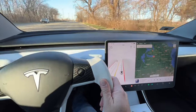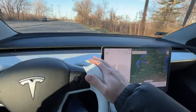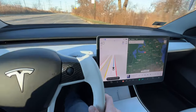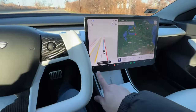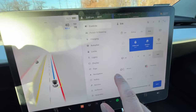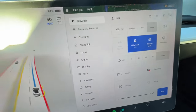Here's an example with full self-driving active and the windshield wiper situation. If I put on full self-driving and go to settings, you'll see the windshield wipers right there — no matter what I do, it will not come out of auto.